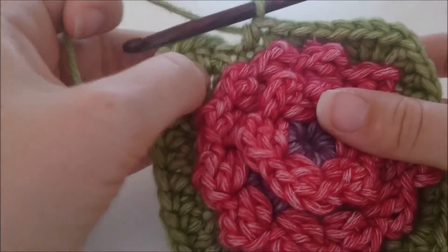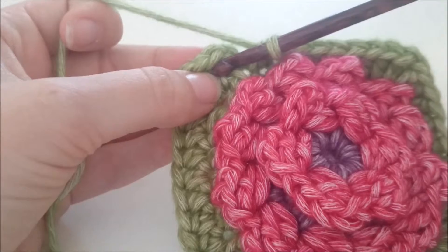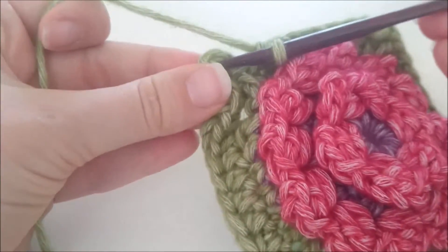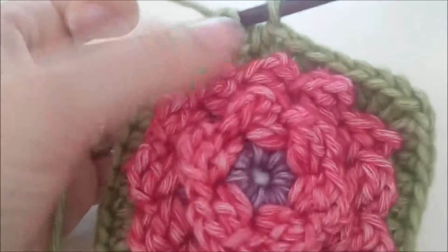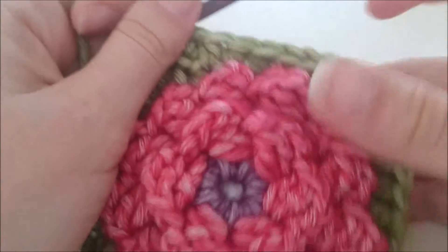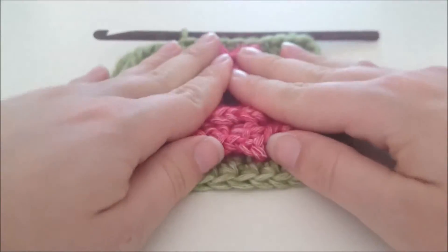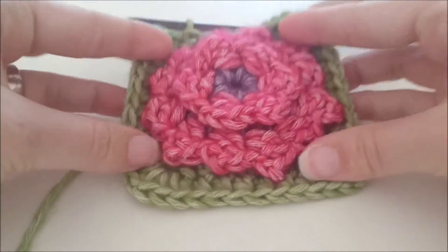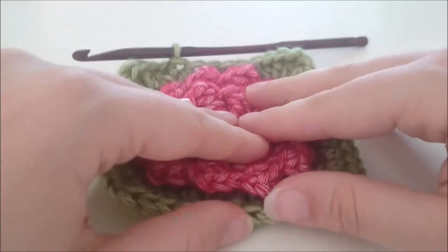We zijn aan het eind gekomen van deze toer en daarmee ook van deze granny. We sluiten deze toer door een halve vaste te maken in de bovenste beginlossen. Nu kunnen we afhechten. Dit is de granny geworden. Als je hem met het voorgeschreven materiaal maakt, is die ongeveer 10 bij 10 cm. Ik wens jullie veel haakplezier.